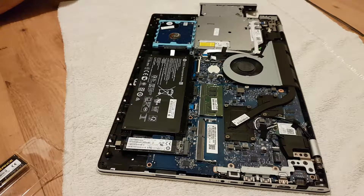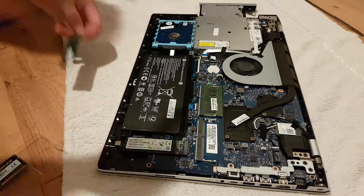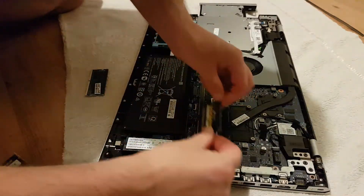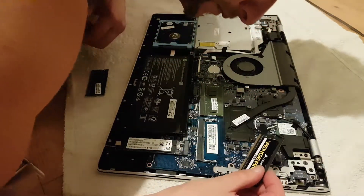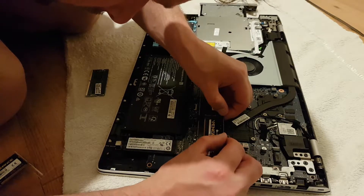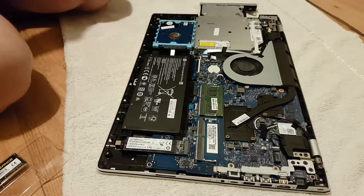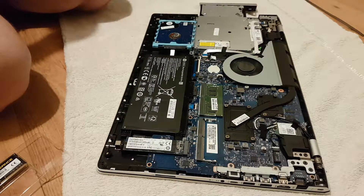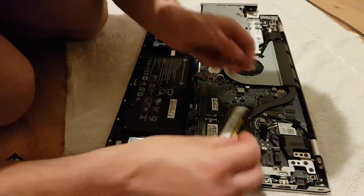One thing some people may have spotted is that I haven't removed the battery — this was a mistake on my part. I should have removed it, or used the discharge button that some laptops have. They do recommend removing the battery. In saying that, I've had no problems and all the diagnostic and performance tests show no issues, but the laptop was switched off when I started, and it's definitely better practice to remove or disconnect the battery.